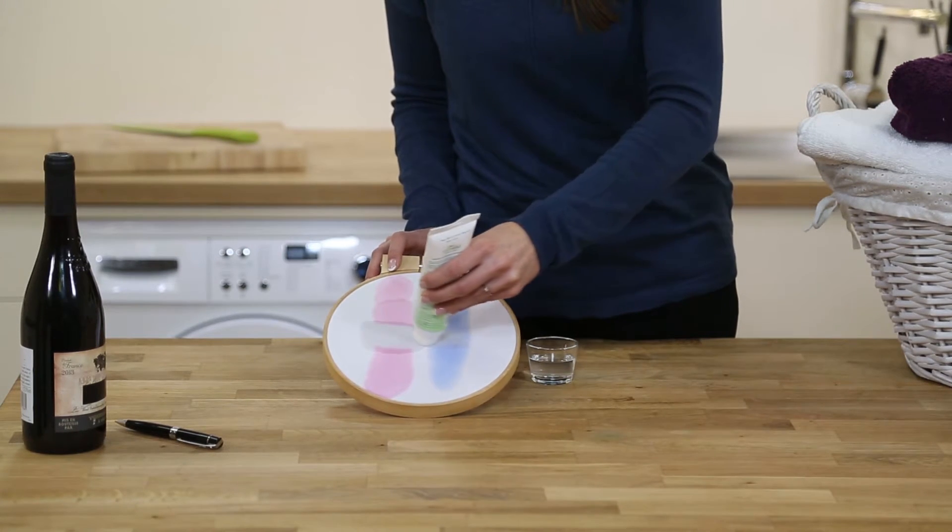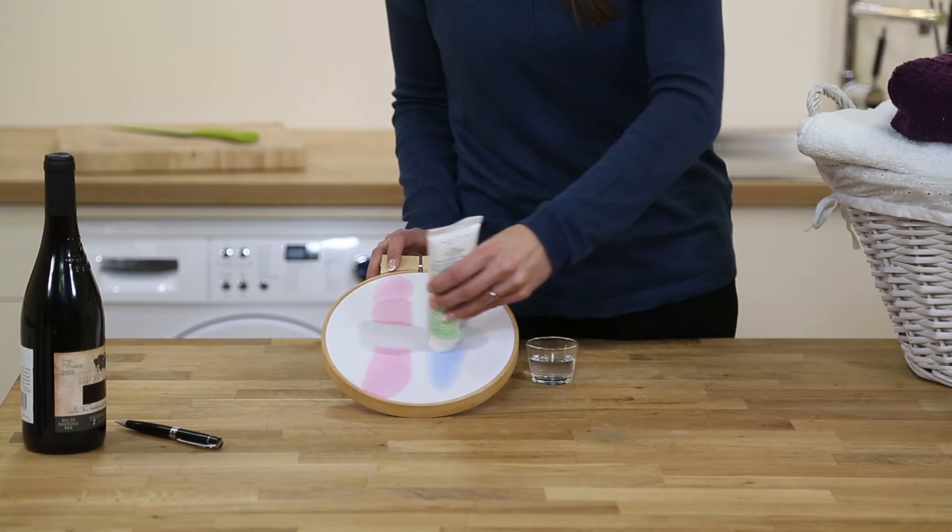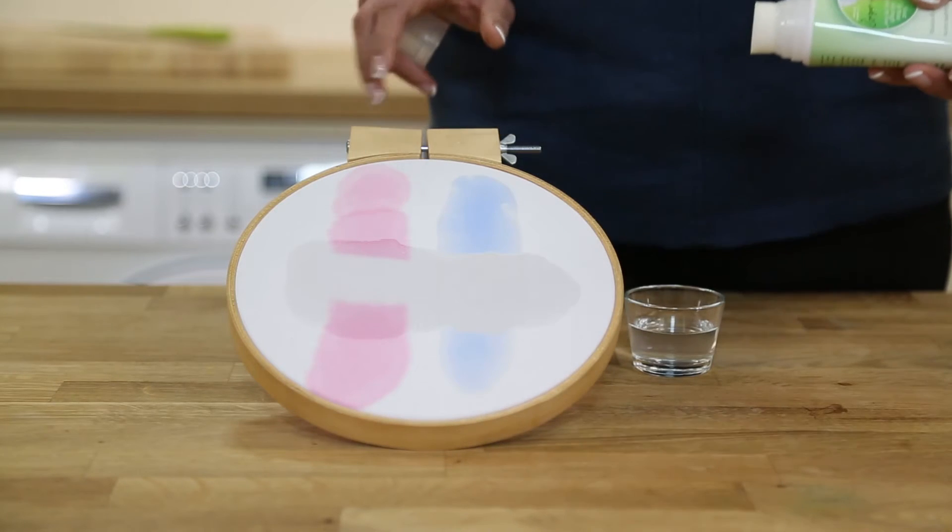And on the ink stain, again you can see it working almost immediately there, actually tackling the stain at the molecular level. Really impressive results.